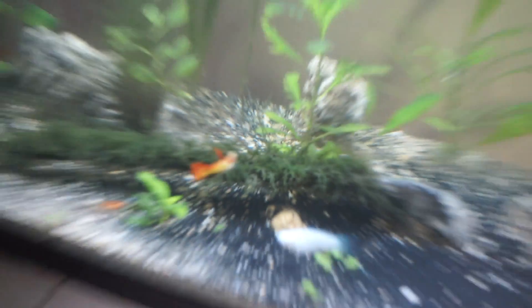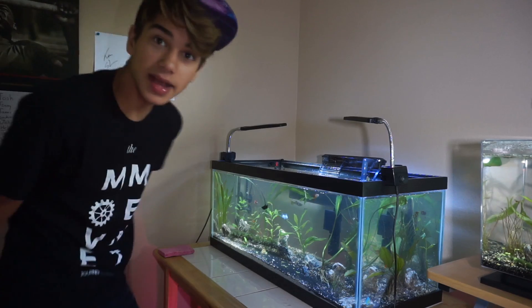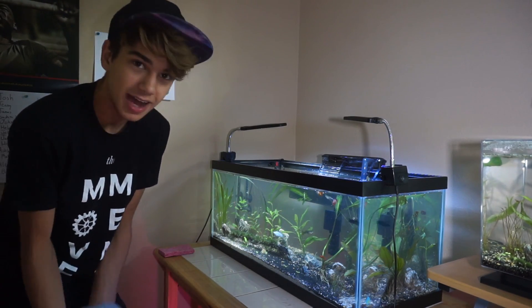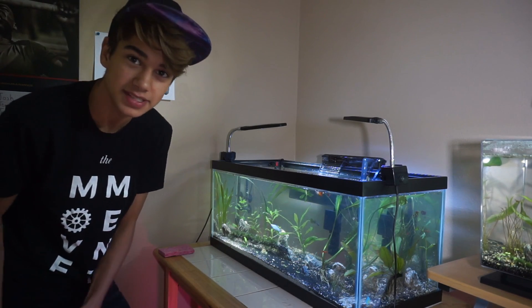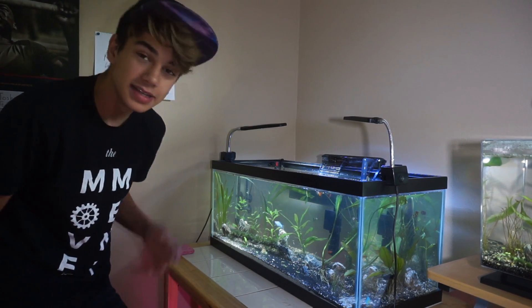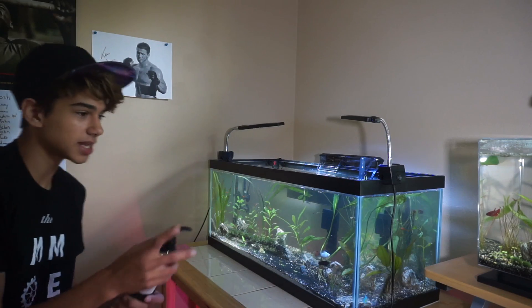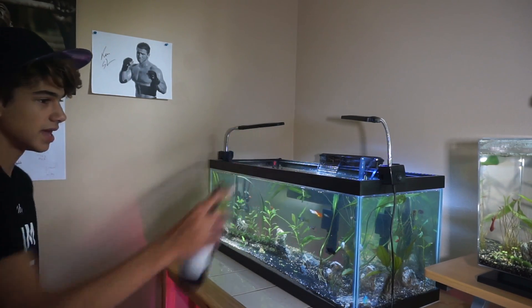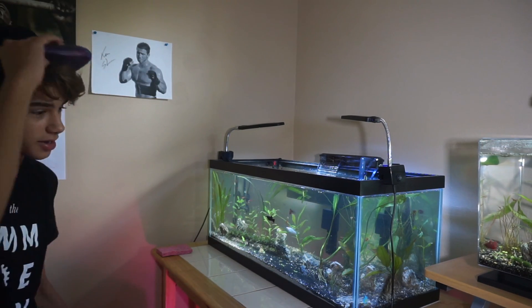This Java Moss gets tons of dirt on it. A lot of people were asking what I'm going to be doing with my guppies — I'm actually thinking about selling them. I called a pet store and they're actually considering it, which would be pretty awesome. Now I'm just going to add a little bit of fertilizer for the tank. And that's about it — how to clean your aquarium.